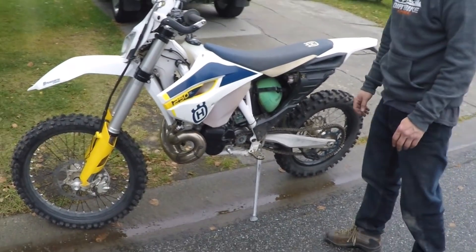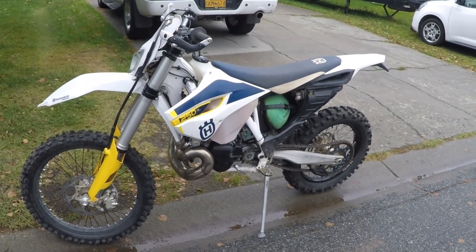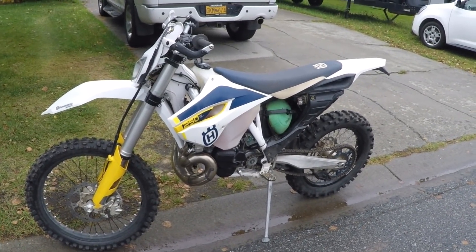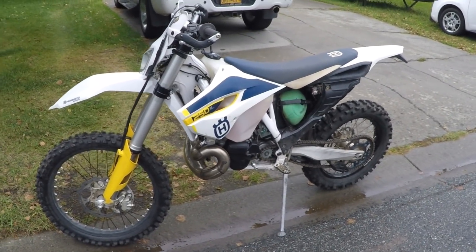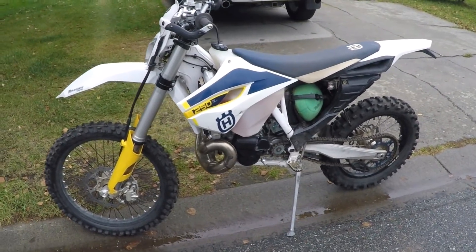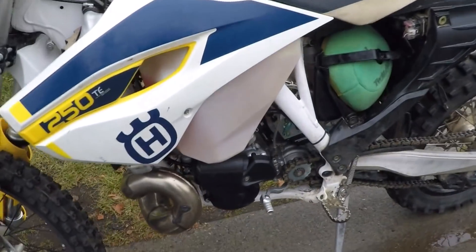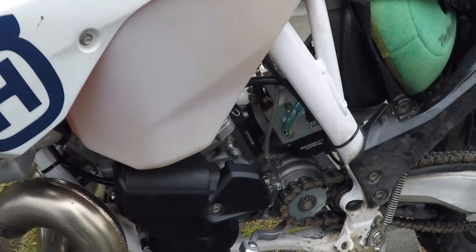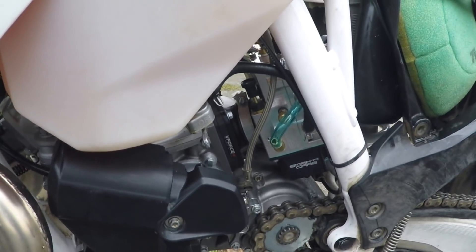This is the first firing of the BRC 500 motor in the 2015 Husky TE 250, and we're also running a smart carb — a 40 millimeter billet smart carb with TPS.